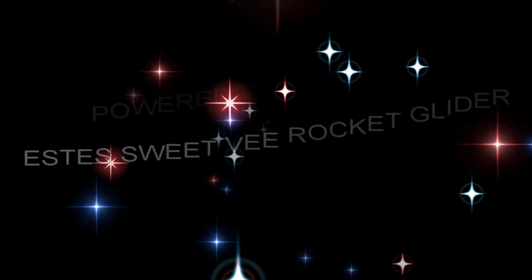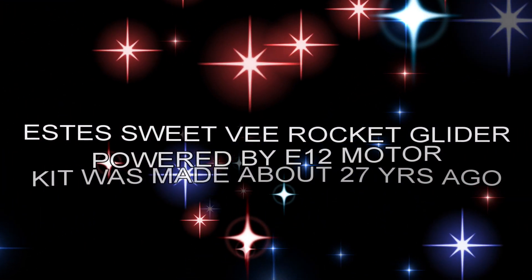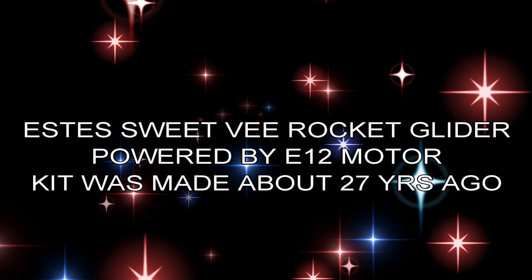I hope you enjoyed this video. Be sure and look up all my other videos about flying full-scale gliders, model rocketry, radio control, and a lot more. We'll see you in the air next time. Thanks a lot, bye-bye.